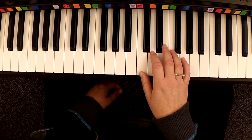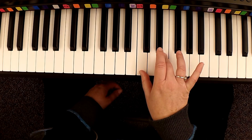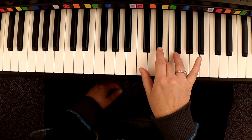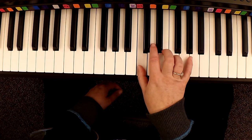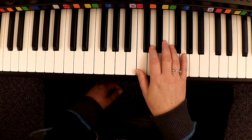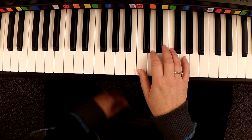Look at that third measure. You have three, three, one, two, two, two. So three, two, and three, four, and. It's one, two, and three, four, and. That's that rhythm.